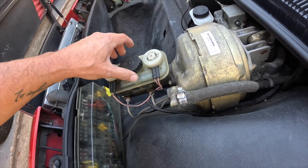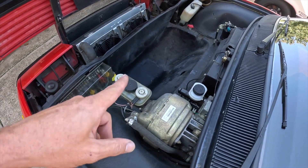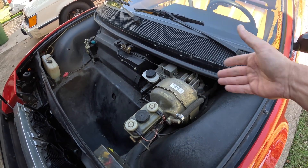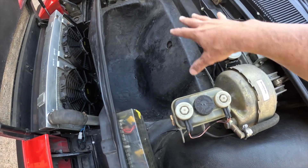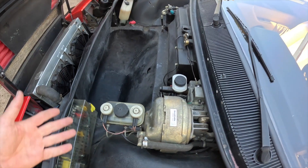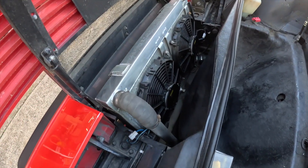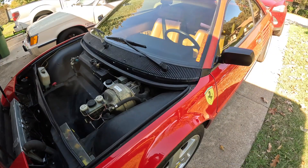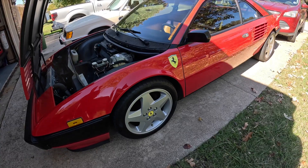Hopefully things go well and go smooth — fingers crossed. If you've never seen inside the frunk of a Ferrari Mondial, there's quite a bit of room and the ability to work on stuff up here, which is neat. Your spare tire slips down in here, but if you don't want to run one you've got a ton of room. This car has been updated with an aluminum radiator and dual fans — keeps it nice and cool, it runs so well.